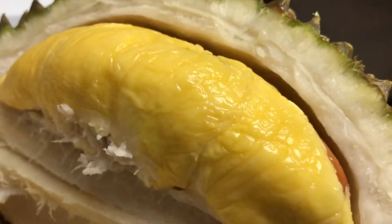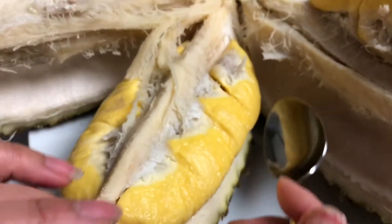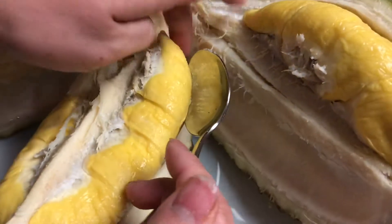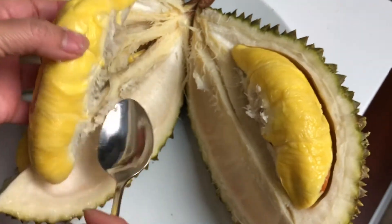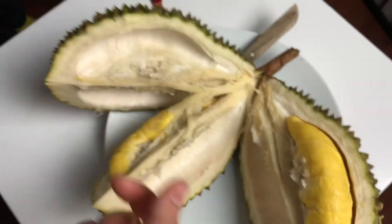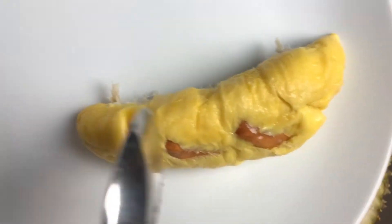So that's the flesh, and you just use a spoon to help take it out. There you go, so it'll be like that.